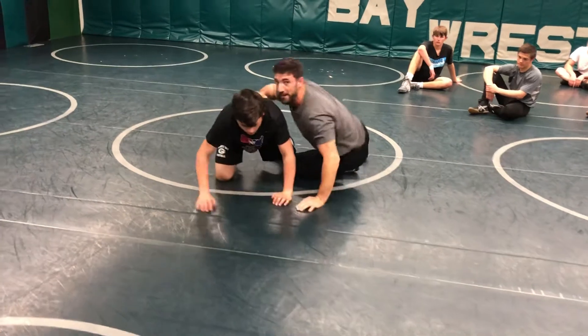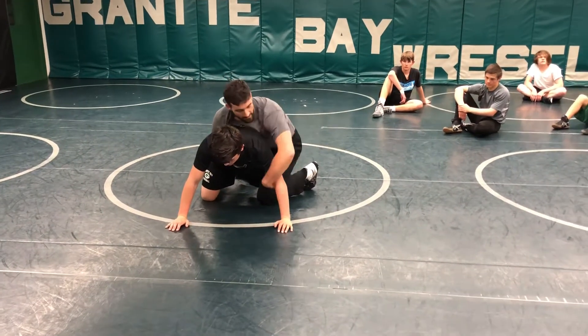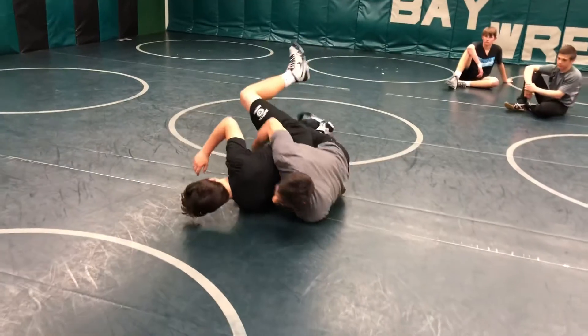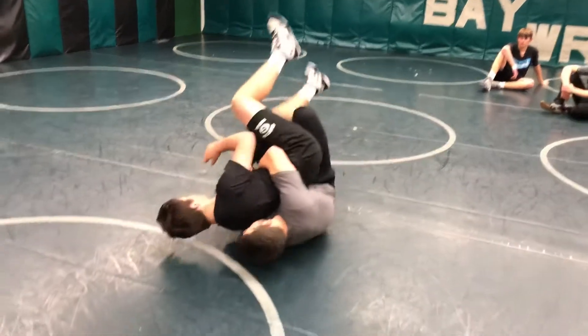My knee is in front — you can't knee slide. Keep a tight waist, same as a gut wrench, nice and tight. Instead of locking your hands, you're just going over the arm. You can even grab over here and drive forward to a tilt.